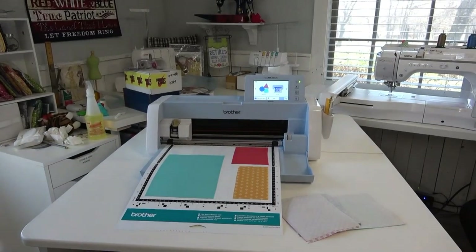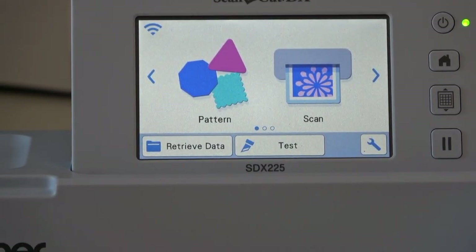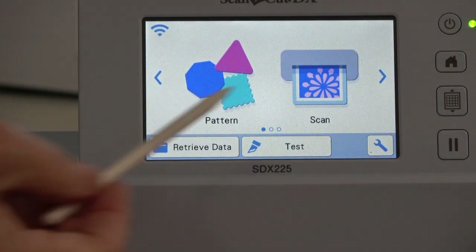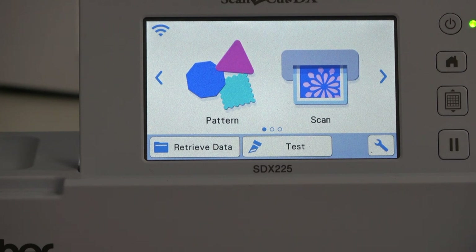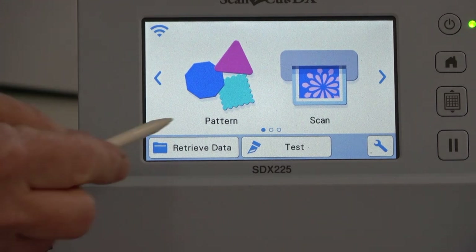I'm going to zoom in on the screen so you can see what I'm doing. The last design I sent down wirelessly was that big mishmash of Cornelius the chicken. On the screen you have Pattern — those are patterns that came inside the machine — and you have Scan, which is the button you'd push to scan in your chicken tracings. Don't get confused with this scan and the scan where you take a picture of the fabric on the mat. I want to get my pattern from the cloud, so I'm going to go to Retrieve Data.